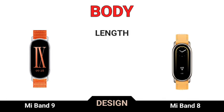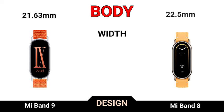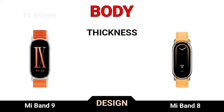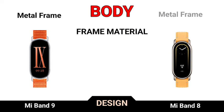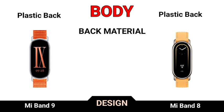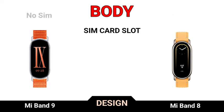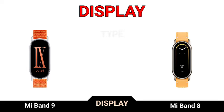Design: length, body width, thickness, weight, frame material, back material, water-resistant, SIM card slot, display, display type.